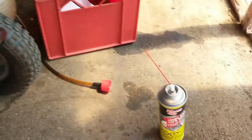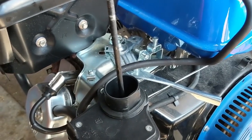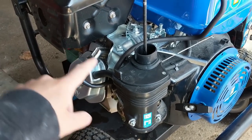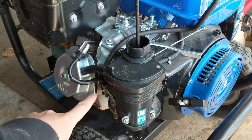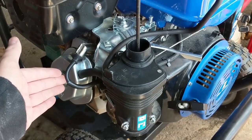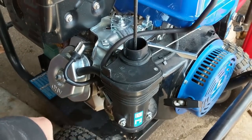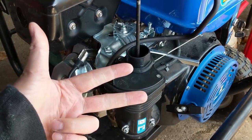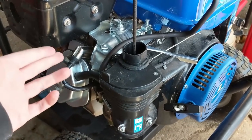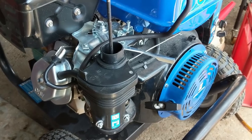I'm going to spray some carburetor cleaner in there and try again - still nothing. That worries me because putting carb cleaner directly past the carburetor into the cylinder bypasses the carburetor's job of delivering fuel. If that doesn't work, you either have no spark, no compression, or bad timing. We've ruled out spark - it's strong. I think this may be a case of improper timing.